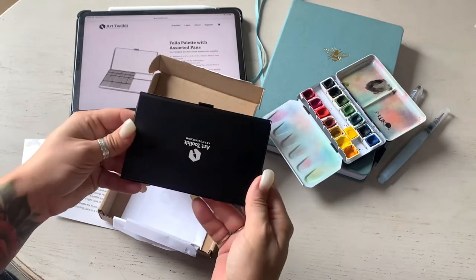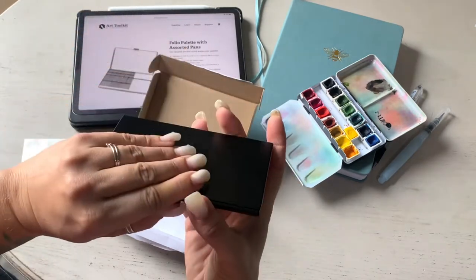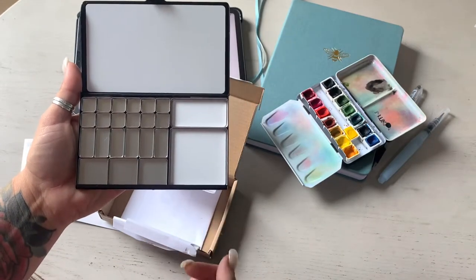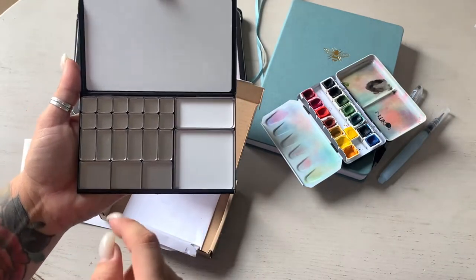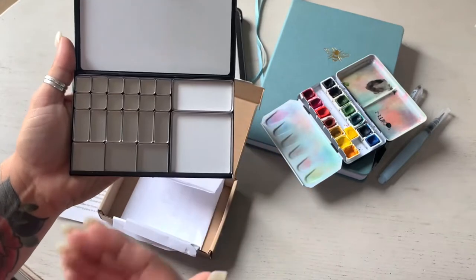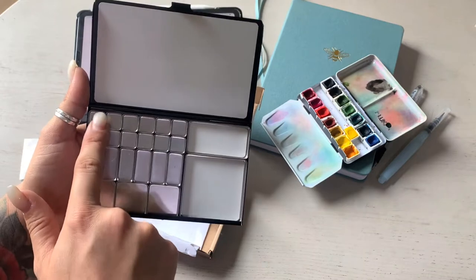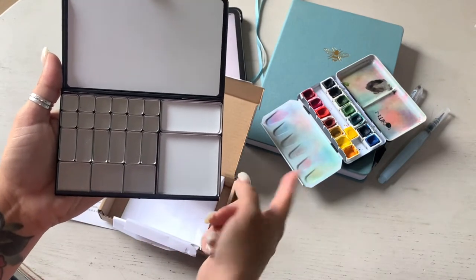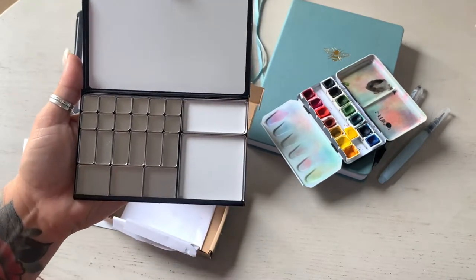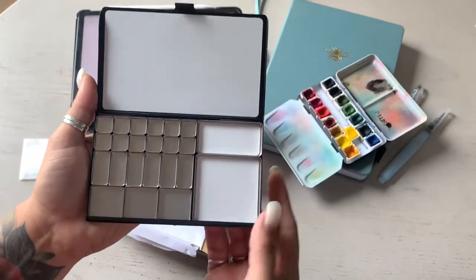It's very nice; on the back it has their logo. When you open it, this is what it originally comes with. It says you can fit 60 of these small pans — they are very tiny. With watercolors, a little goes a long way, and with a smaller pan you can have more colors. These are mixing pans and you can mix in the lid too.